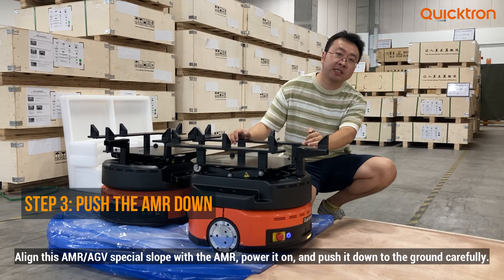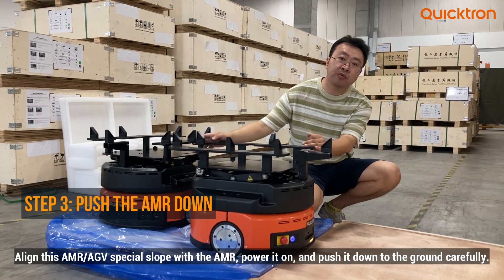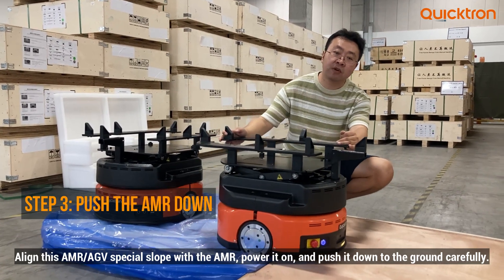We rotate the AMR and make sure the AMR's wheels are aligned with the ramp so we can move it smoothly to the ground.